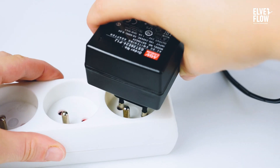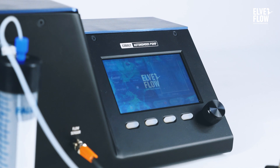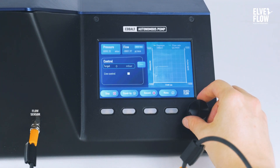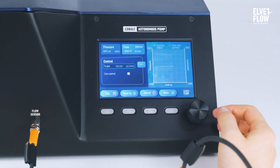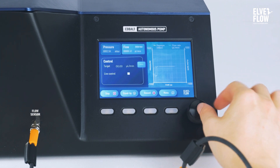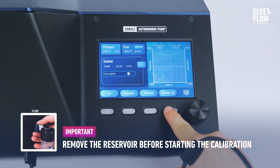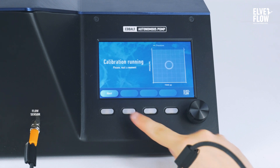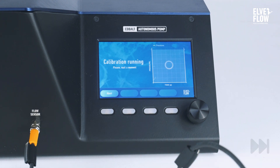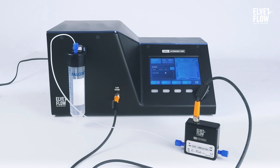Plug it into the power supply and turn the Cobalt on. As I mentioned, the intuitive embedded software of the Cobalt allows you to fully control it without needing external software or a computer. Look at this user-friendly interface — you can move around using the knob button and easily switch from pressure to flow control. Before the first use, you should calibrate your instrument. To do this, go to the General menu, then the calibration one, and click on Internal Calibration. Wait until it is calibrated. Now, your Cobalt is ready to use.